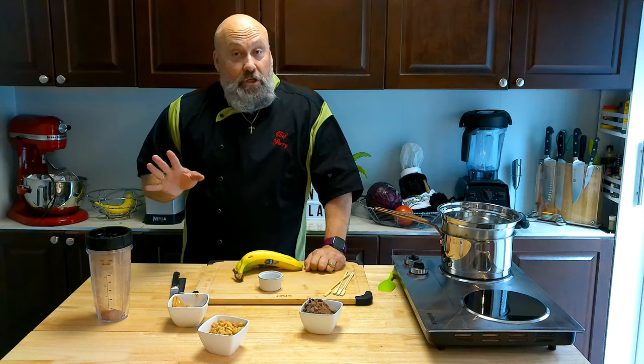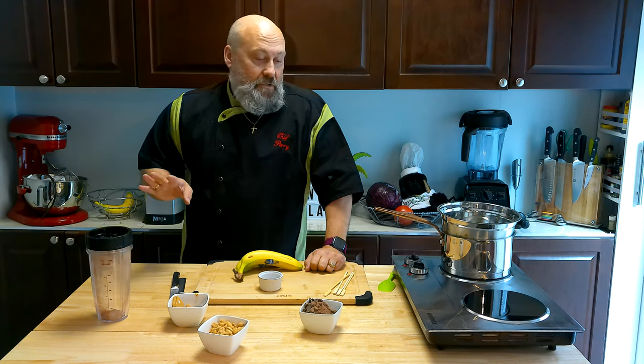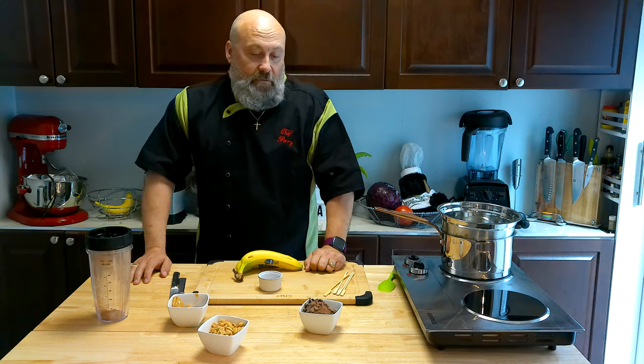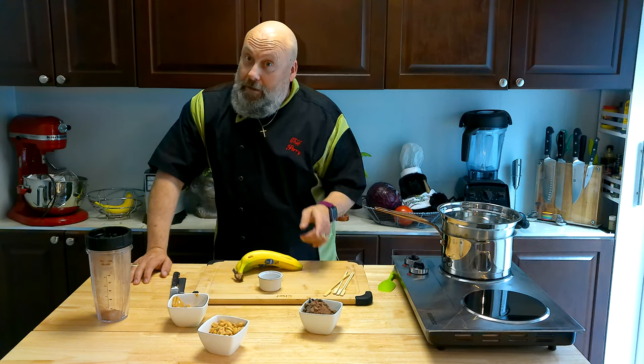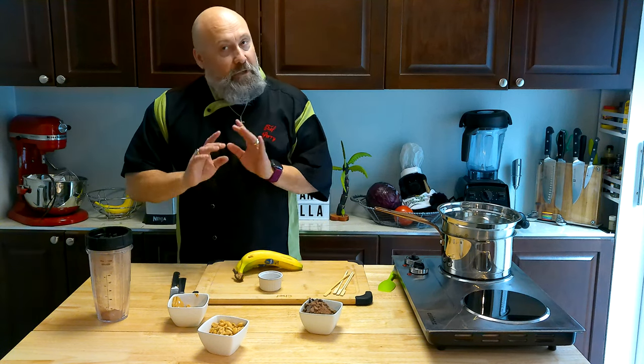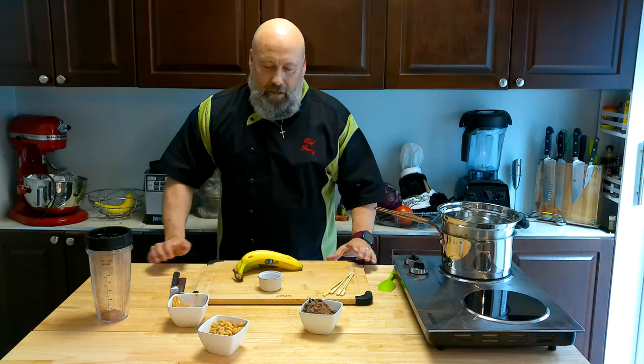Now allergy alert — if you're allergic to peanut butter or peanuts, please don't make this, eat this, or give it to anyone that is. Always ask first. They can still watch the video and hit a like and subscribe, but we don't need any allergic reactions happening.